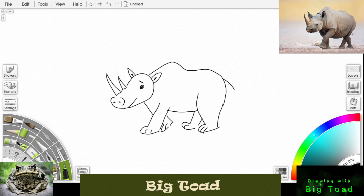Put a little tail. And there's our rhinoceros. This is the big tote and I am out.